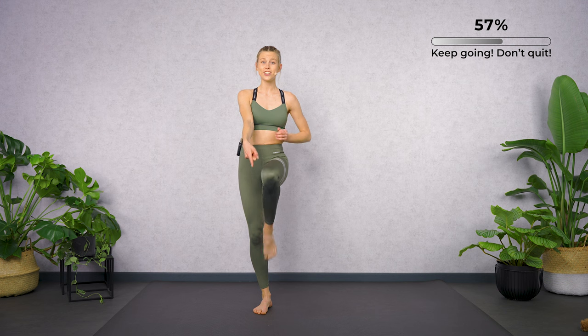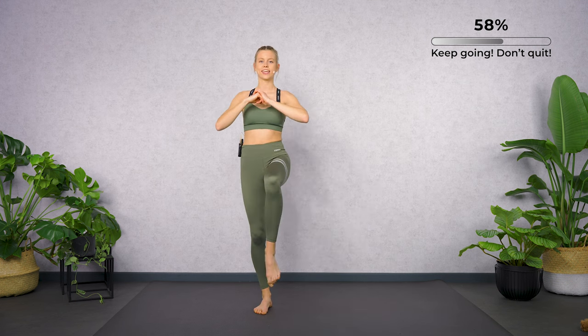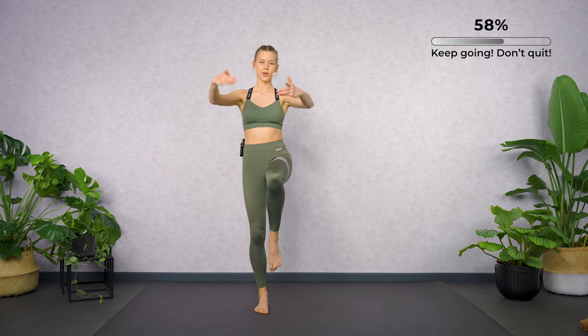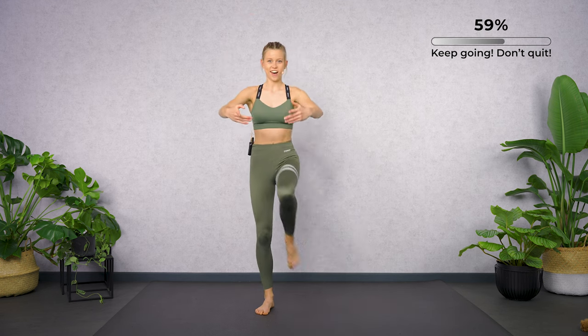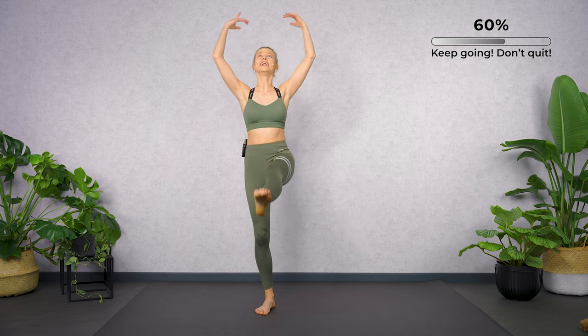Bring tension in your toes. Passé, extend. Add the arms — first, lift. Halftime is over.